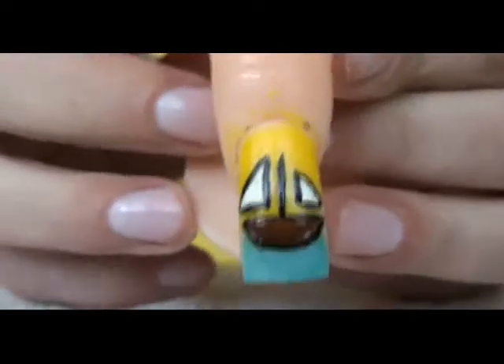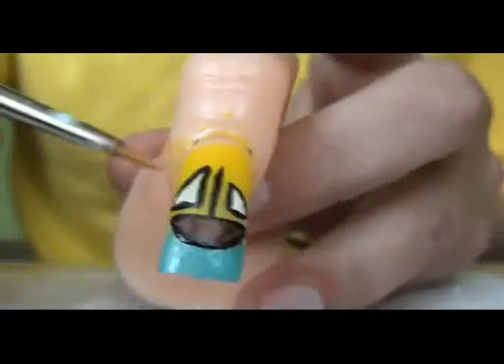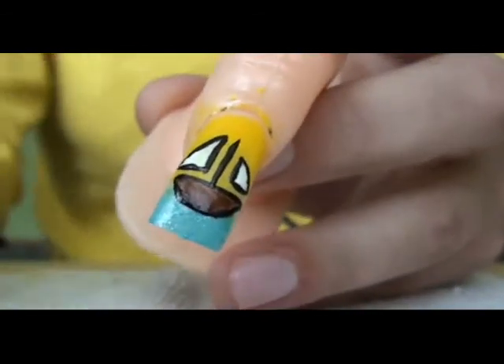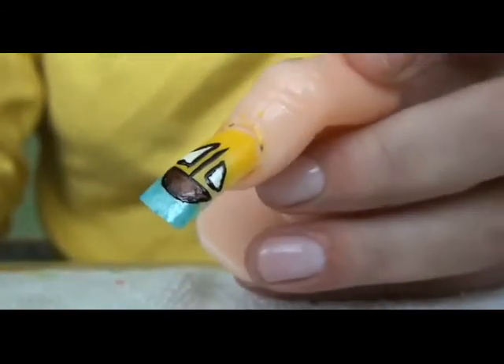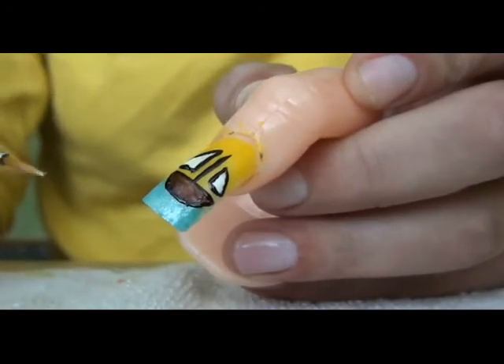So now it looks like this. You need to wait for it to dry really, really well, because the black striper polish can easily be smudged by your top coat. So you need to dry it really well, and use as little strokes as possible to put on your top coat so that it doesn't smudge.